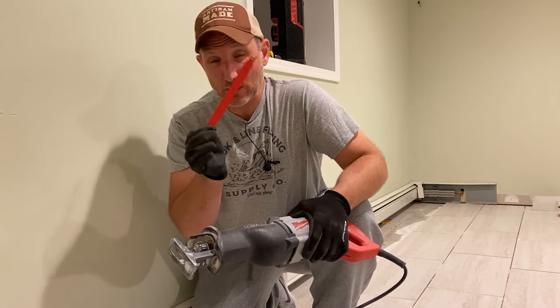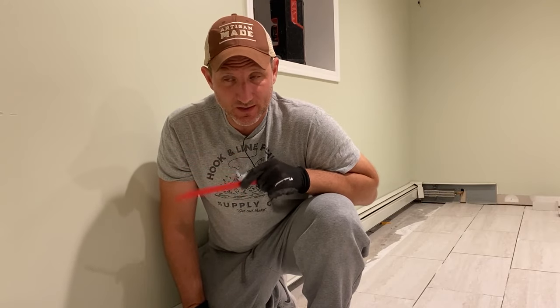This one is a metal cutting blade. They do have blades also that are for wood with nails and that'll cut through it as well. You need something like this because there are going to be some screws and nails that you won't be able to get out, and the only way to do it is by cutting them out.